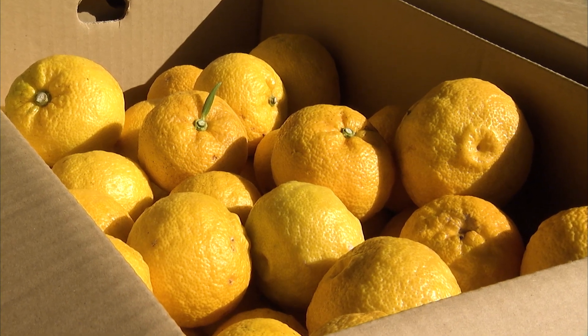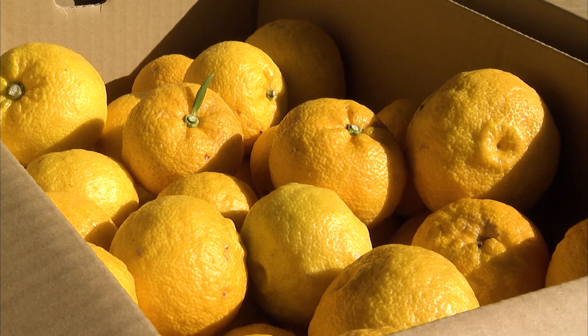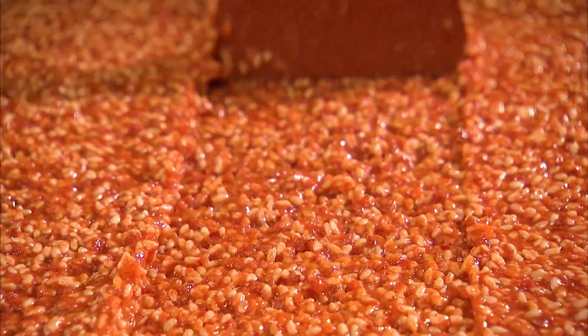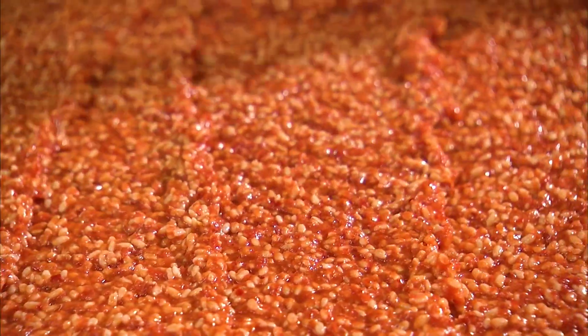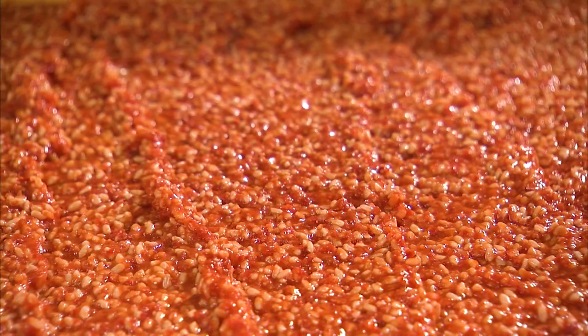The citrus fruit yuzu is what brings out the flavor of kanzuri, sourced from Kochi Prefecture, the region known for yuzu. Kanzuri is made from just four ingredients: yuzu, malt, chili peppers, and salt.